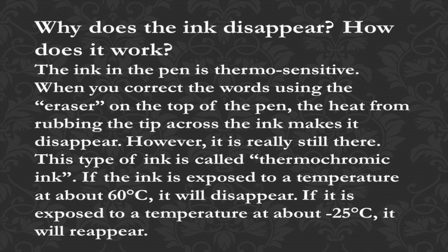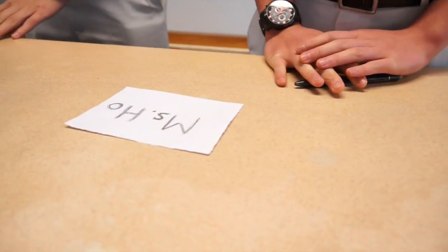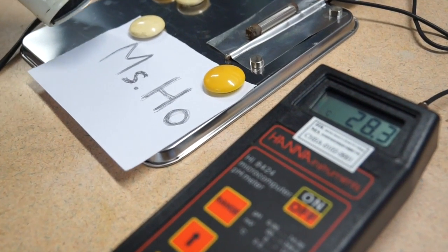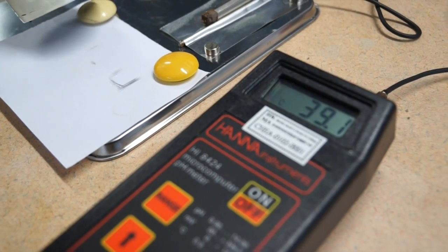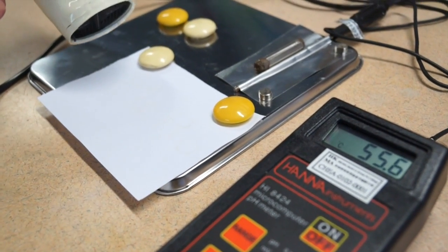If the ink is exposed to a temperature of about 60 degrees Celsius, it will disappear. If it is exposed to about negative 25 degrees Celsius, it will reappear. Let's see this demonstration. Barry, please use the erasable pen to write on the paper. Thomas, please use the hair dryer to heat up the paper and observe the change along with the temperature. The word disappeared! The ink disappeared at about 40 degrees Celsius.